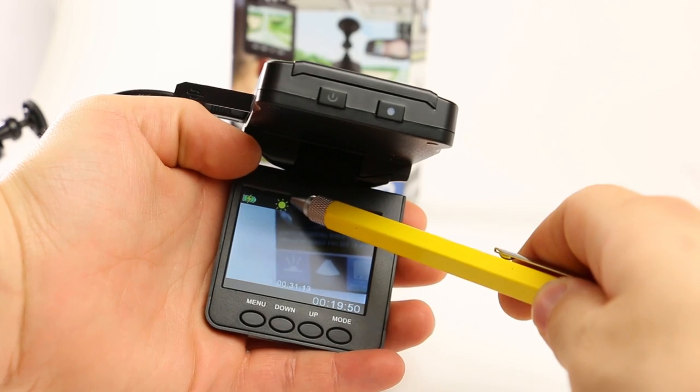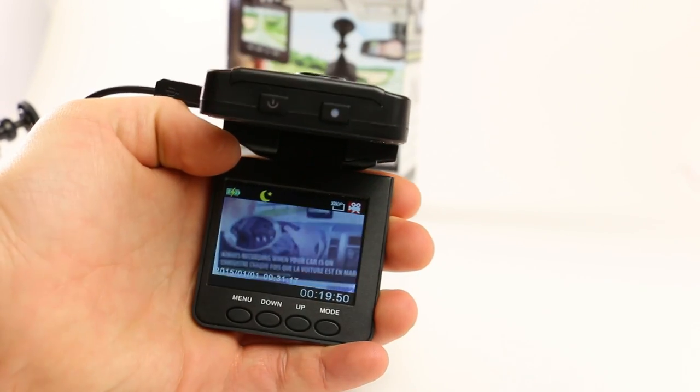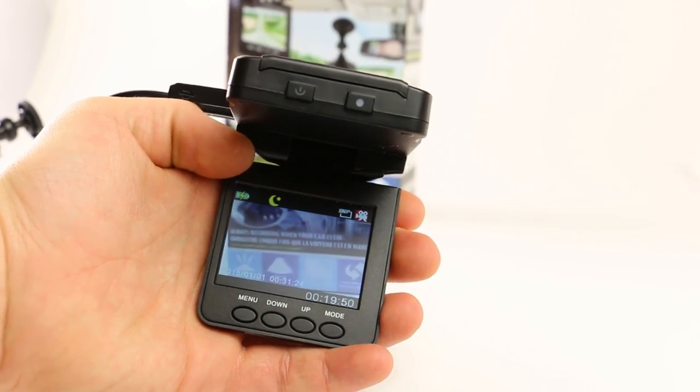To switch from daylight to night vision, quick press on the power button once. Now you're in night mode. Night mode allows you to see things a little bit more clearly at night.